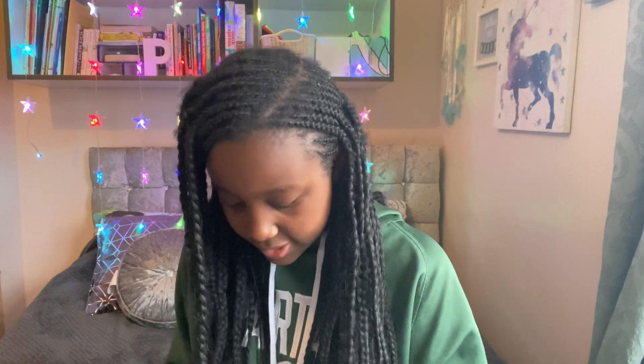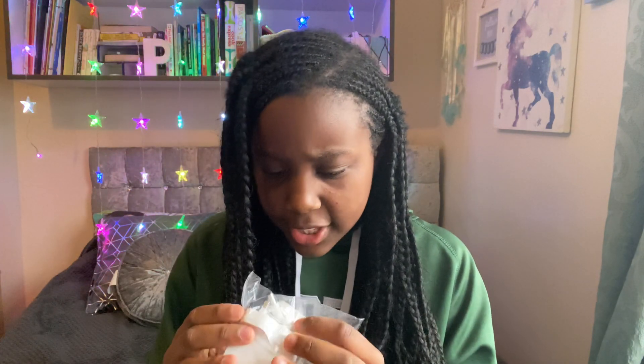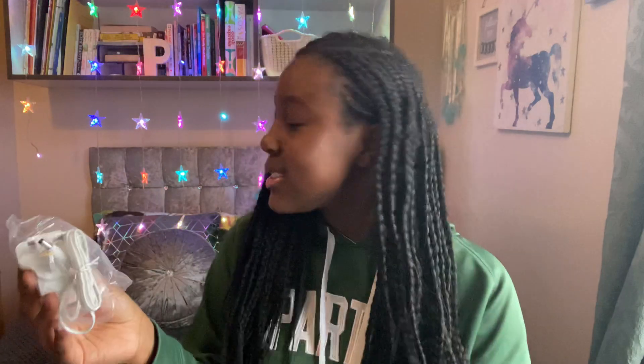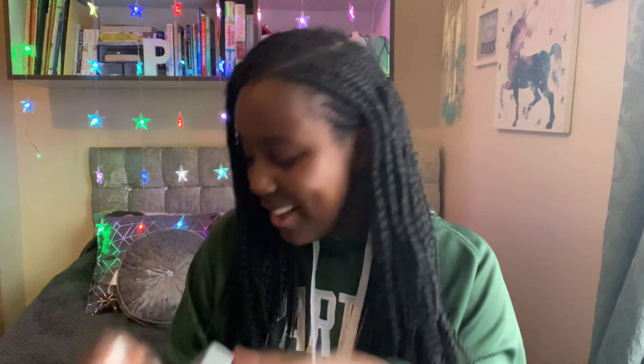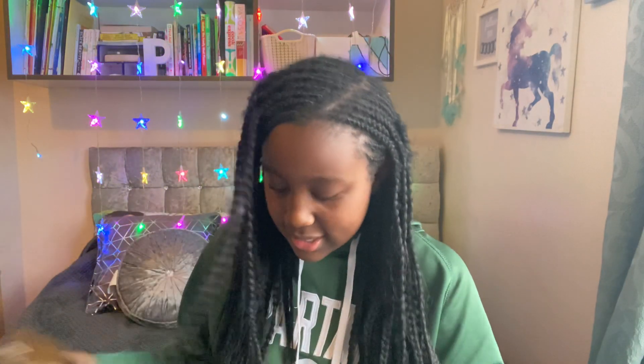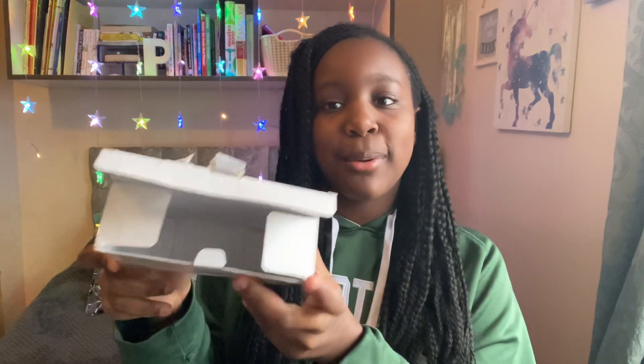I got them open! Here are the LED lights in this package. It also came with an adapter — I think this is to connect to Alexa so you can control them. Here's another cable, the Go Sound adapter, and here are the instructions. I think I'll really need these. That's all it has in the box, so let's check the manual.